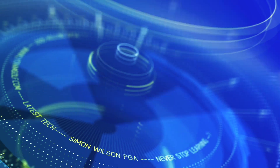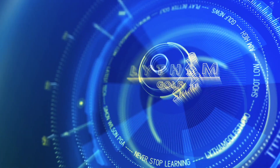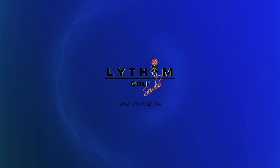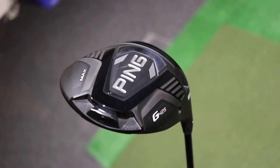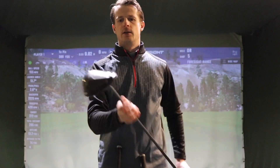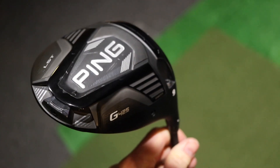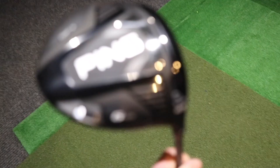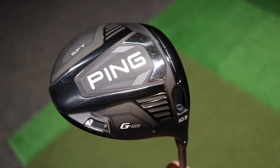So let's have a look at these new clubs from Ping. I've got the 3 new models here. I've got the G425 Max which is their standard head — this comes in 3 lofts: 9 degrees, 10.5 degrees and a 12 degree loft. I've got the LST which is the low spinning club, and this comes in 2 lofts: 9 degree and 10.5 degree. And then I've got the SFT which is the straight flight technology driver — this only comes in 10.5 degrees.